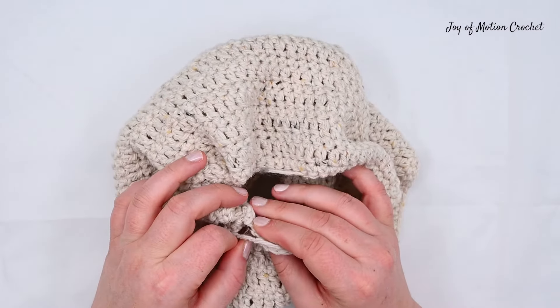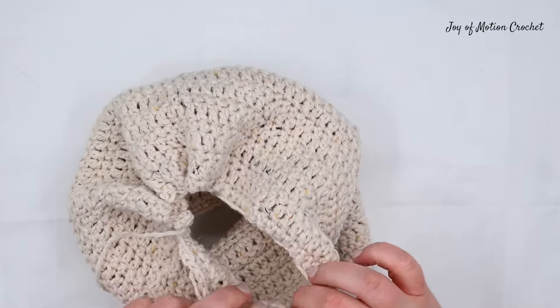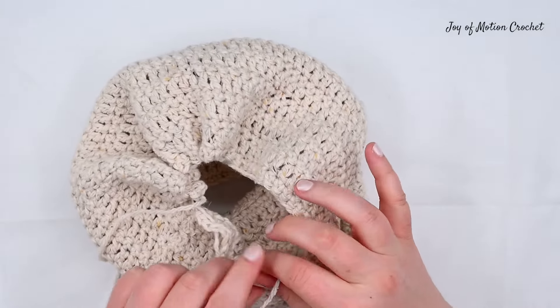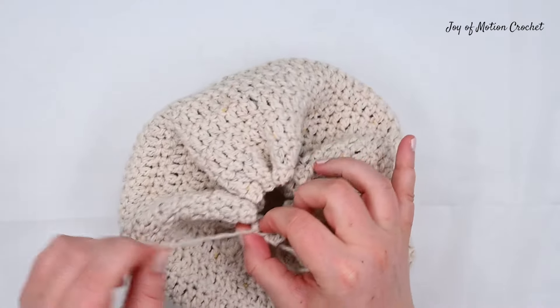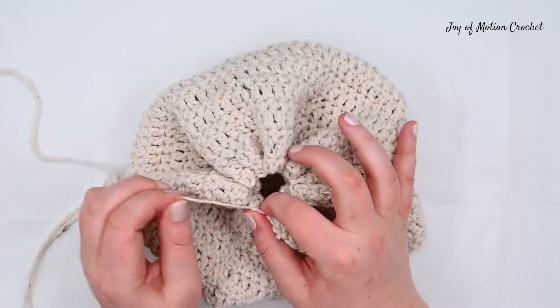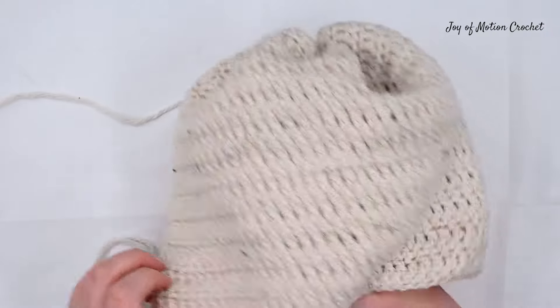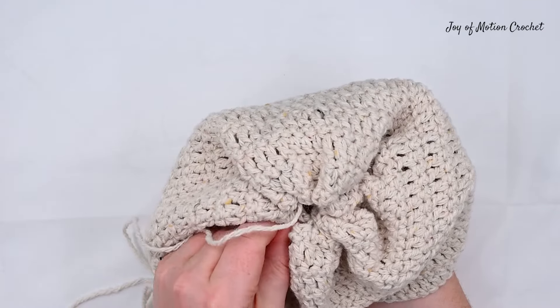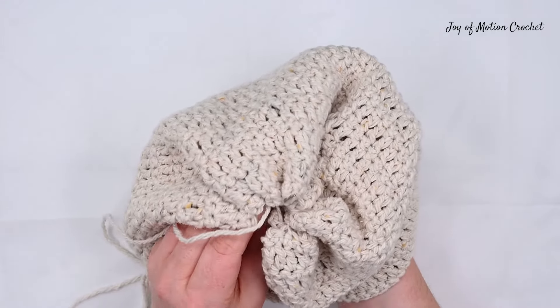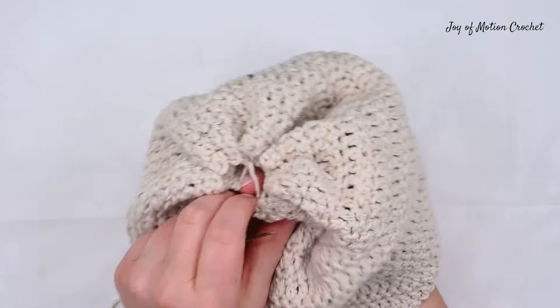We're ready to pull the yarn and close the rest of the top at this point. You can see that if you haven't fully closed the top of the hat you will have a small opening at the top. But if you seam back and forth across a few times you can slowly close the hat fully.